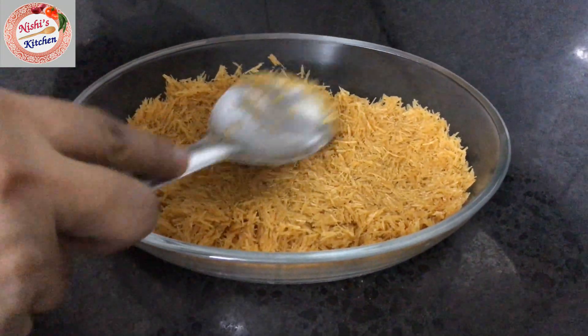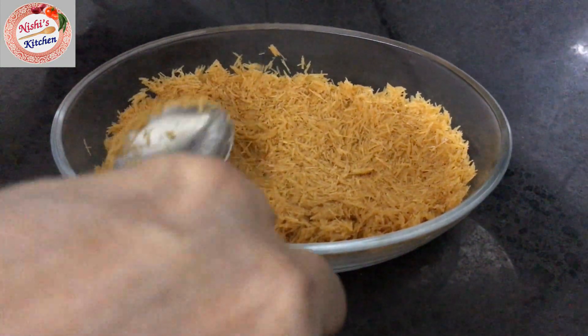I will add a little bit of butter and mix it up. Put it in a bowl and press it to level it.